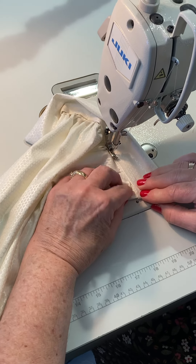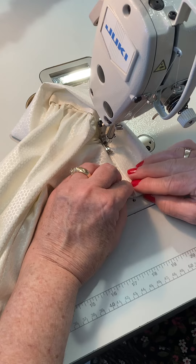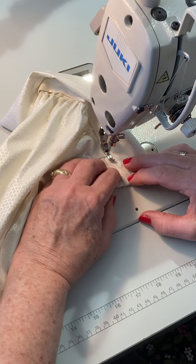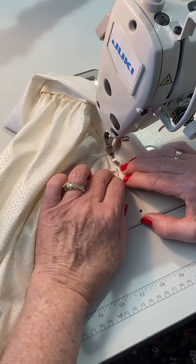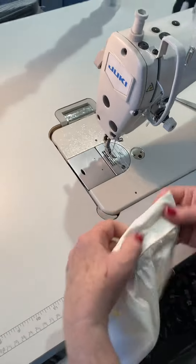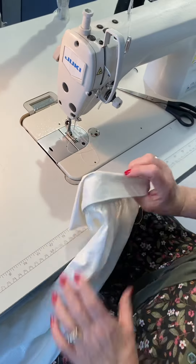You don't want to see any seam, so I'm covering that seam as best I can. Oh, my thread ran out, but that's what you want to do there.